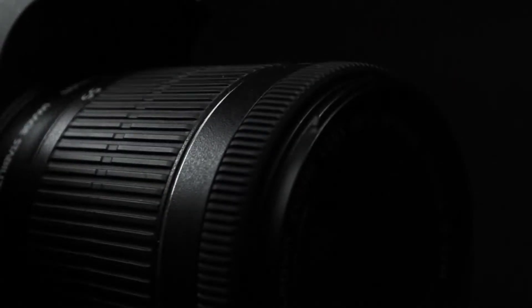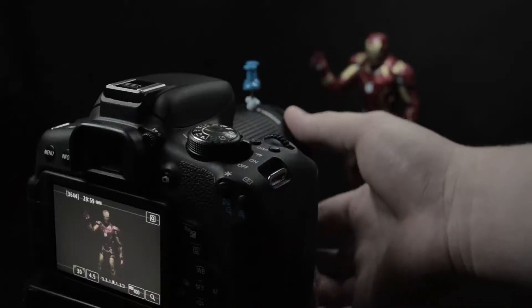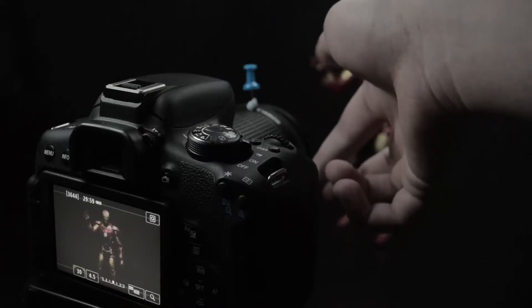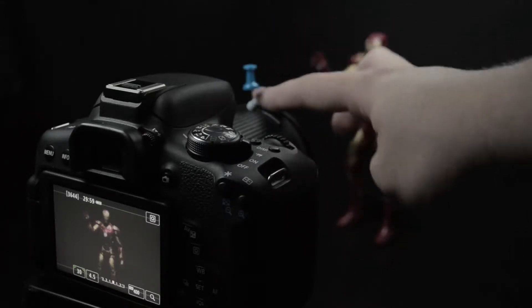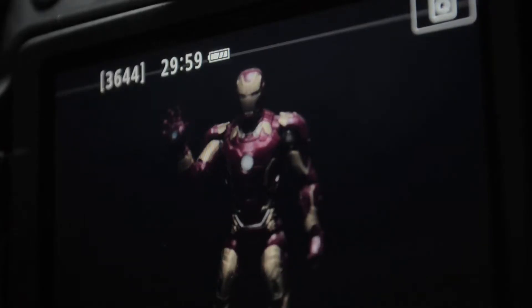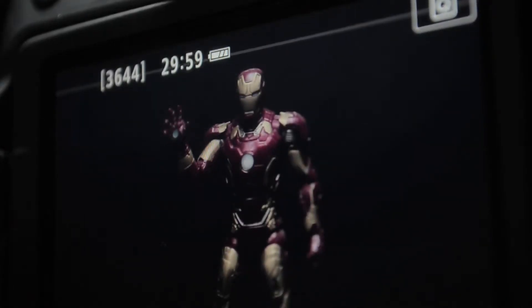Also important to note is that the focus ring on the kit lens, and indeed other Canon STM lenses, is electronic. This means that the rate at which the focus shifts is dependent on how fast you move the ring, which in turn makes it impossible to mark up any focus changes in your shots. It's certainly worth looking at alternative manual lenses if you plan on using the camera for filmmaking.